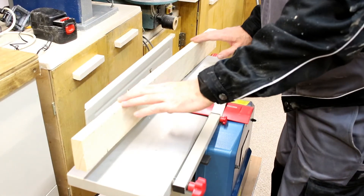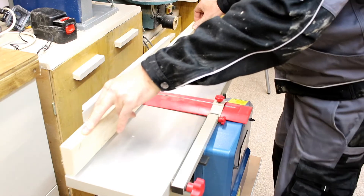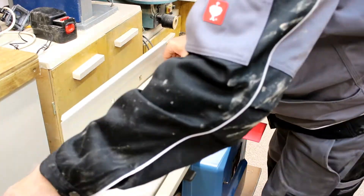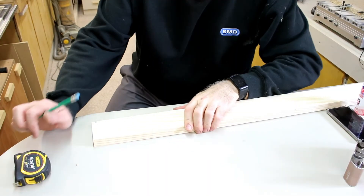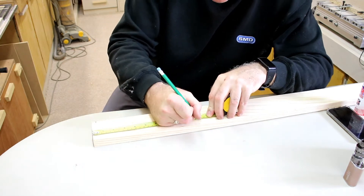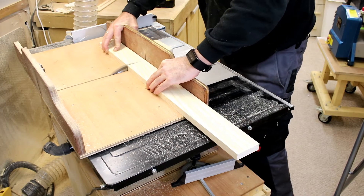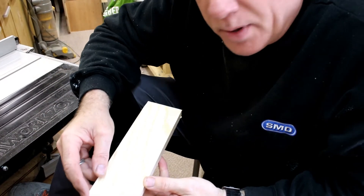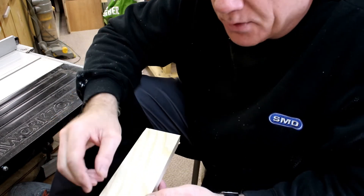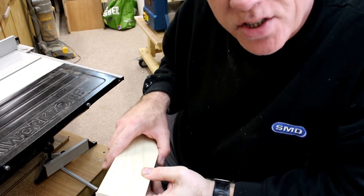I'm just going to start by planing a top edge on this board. Now that I've got the stock squared and flat, I need to measure out 260mm — this is going to be for the base. I've made a mark 30mm in and 60mm in on the 260mm length. I'm going to cut two sections out at the table saw for the base of the vise.